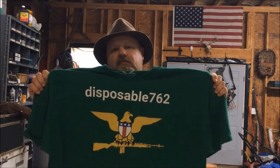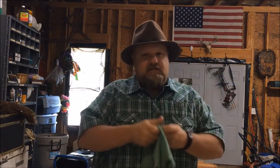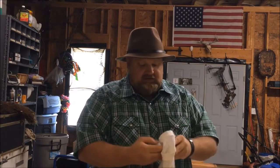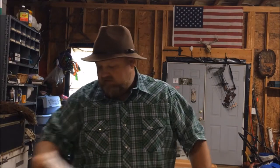Just before the video starts, I'd like to promote my new t-shirt store at tpublic.com. If you go to the search bar and type in Disposable762, you'll be able to find my t-shirt designs there. I appreciate the business, I appreciate y'all watching these videos, I appreciate y'all subscribing. I really would like to sell y'all some t-shirts, phone cases, stickers, whatever the case may be. You can select your different colors and sizes, women's sizes and stuff like that. These are just a couple of examples of my t-shirts that I figured I would come and show y'all.